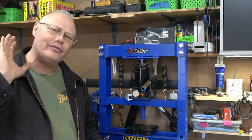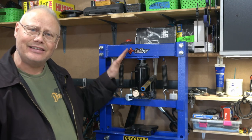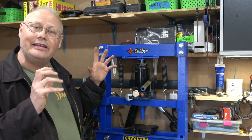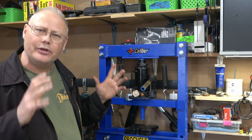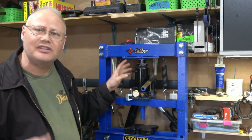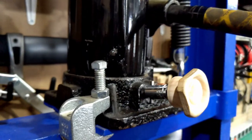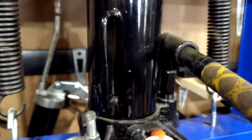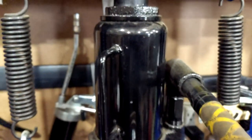Now let's take a look at the main components of one of these shop presses. The press itself is really based around a standard bottle jack — in this case a 12-ton bottle jack — and that seems to be about the right amount of pressure for my shop. This one is a full manual style bottle jack.